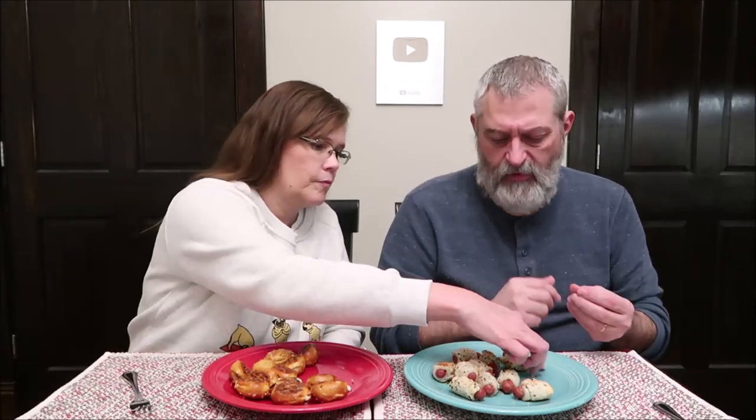Those would be delicious dipped in yellow mustard, and I think the Franks themselves would be good on a full-size hot dog bun with mustard because they're seasoned so well. I said poppy seeds, but looking at them now I think they're black sesame seeds — a lot of everything bagels have poppy seeds, but these have black sesame seeds. Either way, those are terrific.